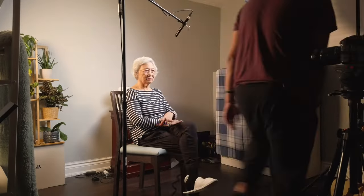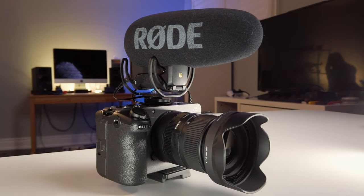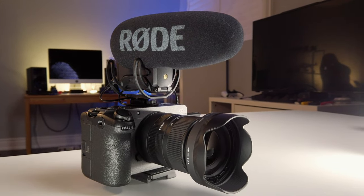I will link everything in the description box below if you'd like to purchase the same equipment. First is the camera — I used the Sony FX30. What a joy to use.